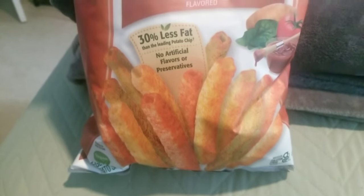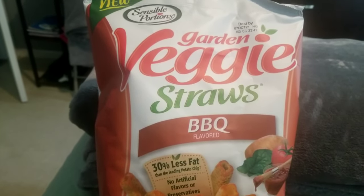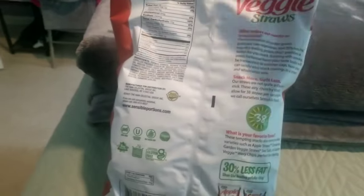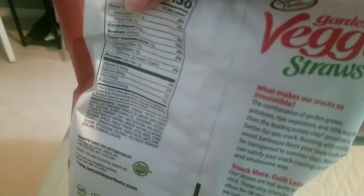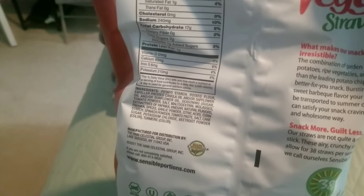This is what I had as a midday snack. You guys, if you have not tried the barbecue flavor veggie straws, I'm telling you, you will thank me. I used to really be into the ranch flavor, but when I tried the barbecue flavor I have not gone back. You will love these veggie straws in the barbecue flavor — just saying.